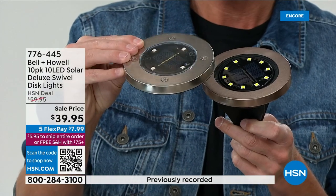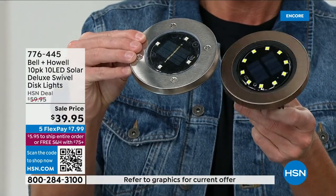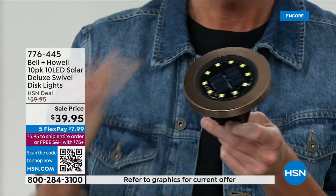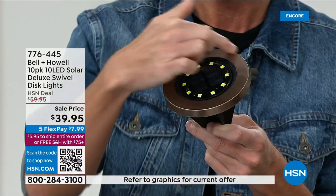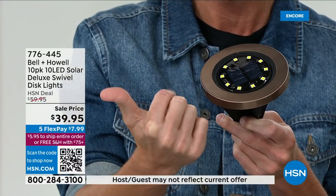Here's where we started — four LEDs, it did not swivel. Now we have 10 LEDs and it swivels. We've really upgraded the casing, so now you get a 304 stainless steel casing no matter the color you choose. Look at that — 3.5 million disc lights sold.